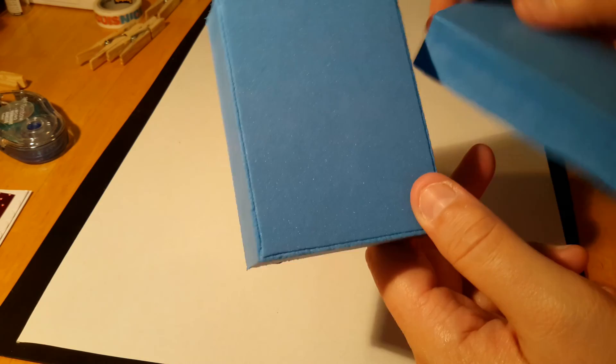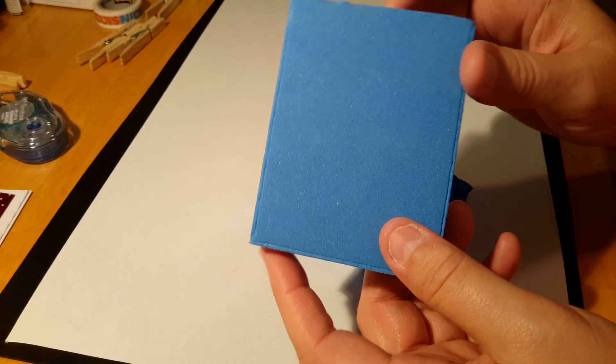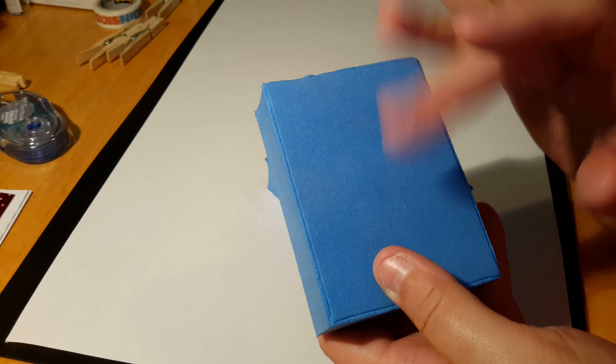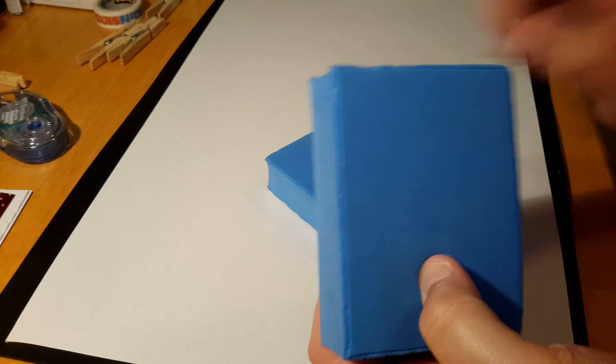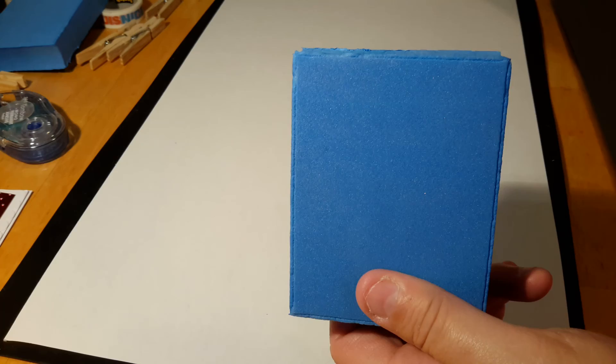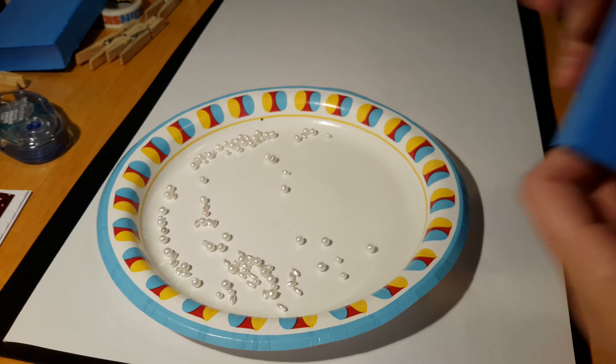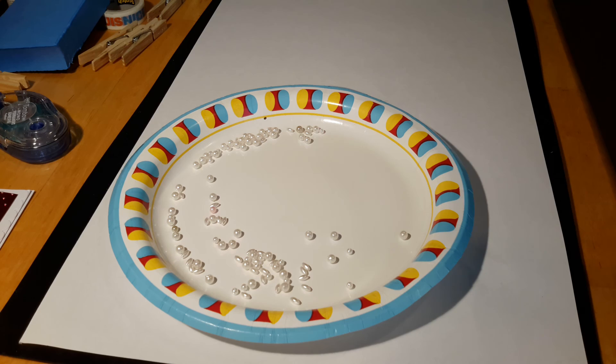You can also use bath foam blocks but usually they're smaller and tend to be a little bit more expensive depending on how big the package is. These cover a bigger surface area so I like these better. The magic to this is that you can remold these over and over and over again, so you can make many many different stamp image backgrounds with the same block — clean it off and remold it. I'll show you how.